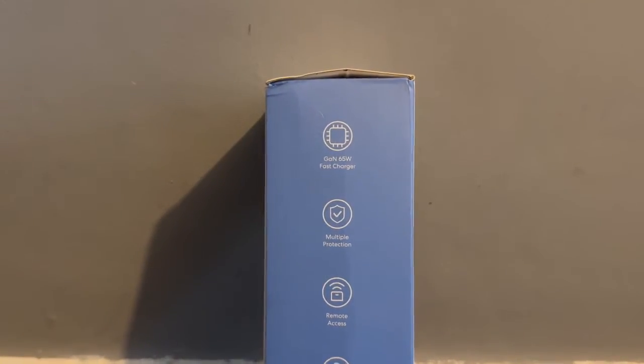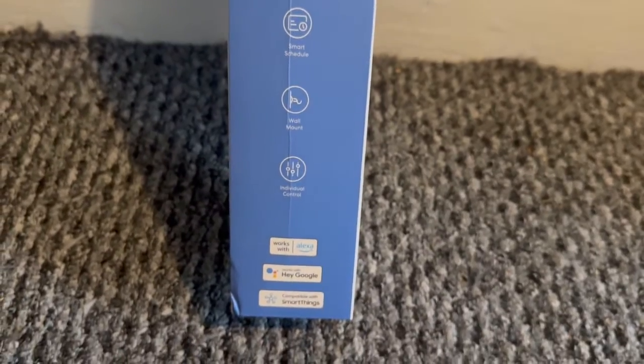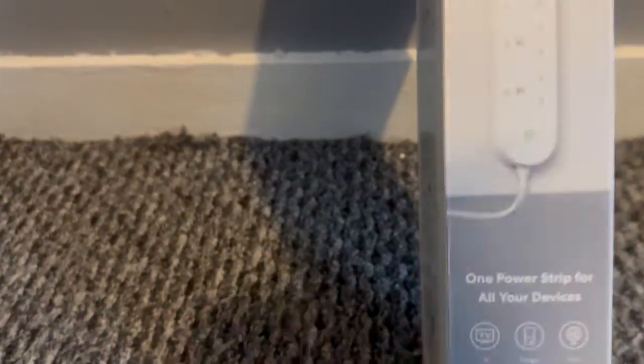At the start of this video I want to be honest with you guys and say that Meros have very kindly sent me this to review. However, whenever I work with a company I always say you can send me stuff and I'll review it, but it will always be an honest review. And so this review is exactly what I think of this product. Generally I like Meros products as a whole because they tend to make some of the most affordable HomeKit compatible products out there, and this product is one of those.